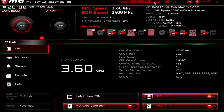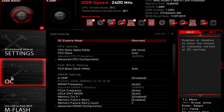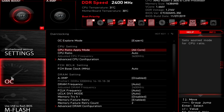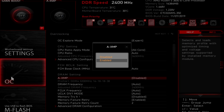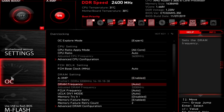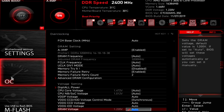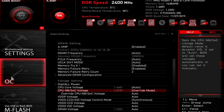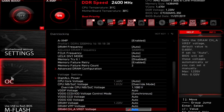So once you're in your BIOS and you've reset it to default, go ahead and enter your advanced mode. On my MSI B450 Tomahawk Max, all I have to do is hit F7. Once you're in that advanced mode, navigate to the OC tab or your overclocking settings, and scroll down until you find something called XMP settings and enable that. Then scroll down to your SOC voltage and set that to 1.1 volts. By default this will likely already be set to 1.1 volts, but I like to manually input it just to make sure it stays at 1.1 volts and the BIOS doesn't do anything weird once we start changing stuff.